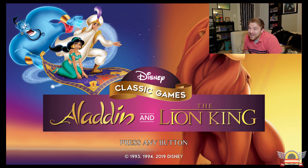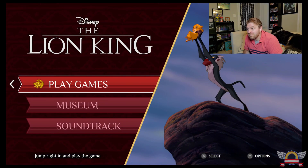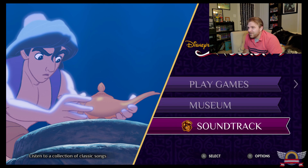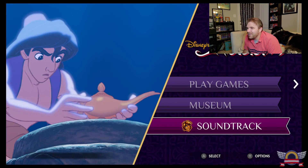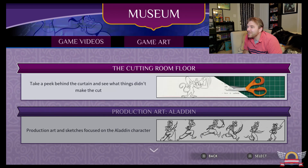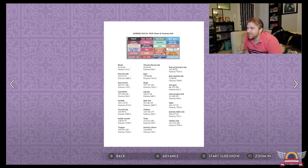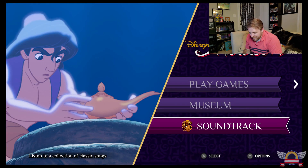With that out of the way, without further ado, let's check out the Disney Classics Collection. So straight up, we have soundtracks for both of them. Let's see what the museum has. The museum has some pretty cool videos — making of Aladdin, into the studio, game art, and movie art. Very, very interesting. That's a cool little bonus.